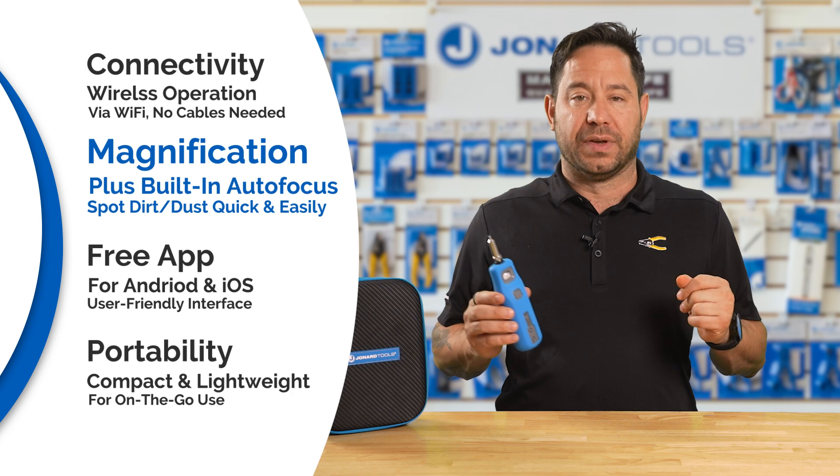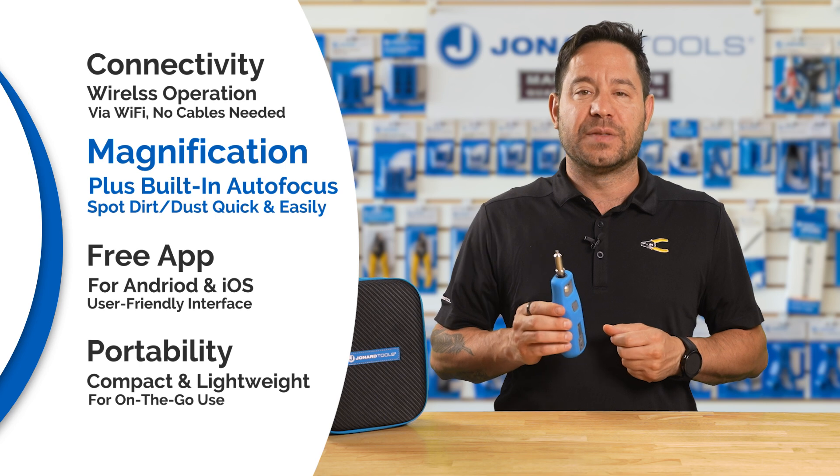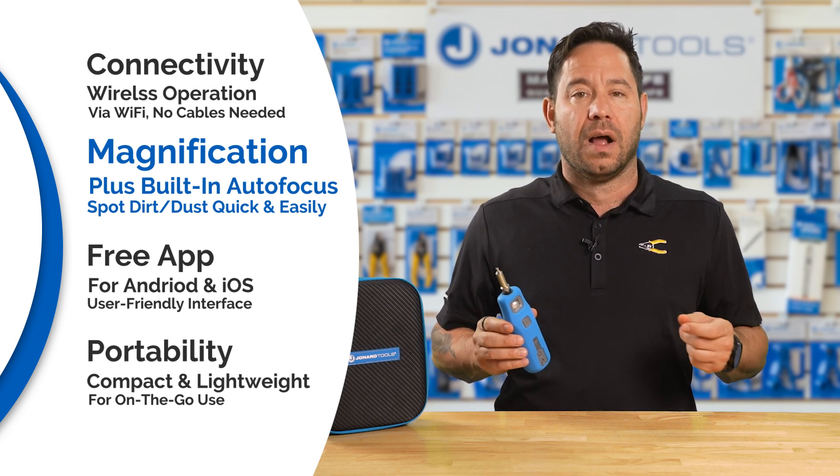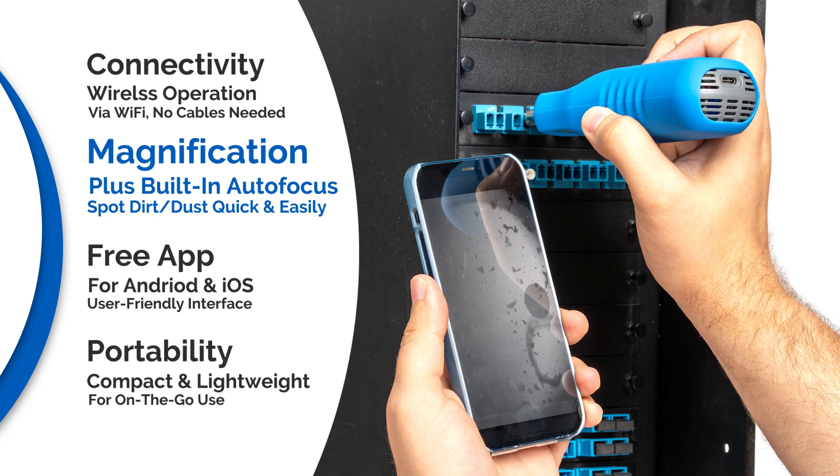Magnification and autofocus: the microscope delivers 200 times magnification, enabling detailed inspection of fiber connectors. The built-in autofocus ensures sharp images, making it easier to spot dirt, dust, or damage.